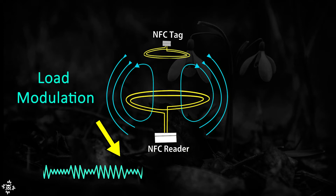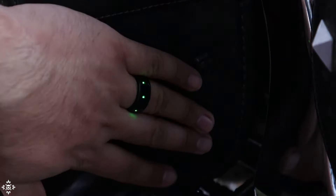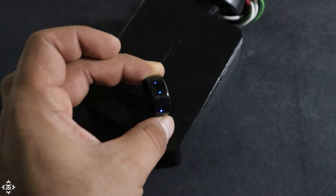So whenever you bring the tag over to the reader, it will immediately power on its own microchip, which in turn will communicate with the reader by changing the intensity of the reader's electromagnetic field — this is known as load modulation. The reader then translates this changing field into a digital signal which contains information about the tag. I should point out that this is just an overly simplified explanation of what is happening, and there is much more to it, but I hope you get the basic idea.